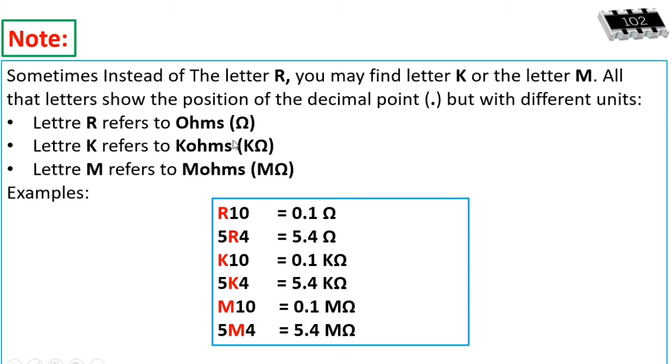Note: sometimes instead of the letter R, you may find the letter K or the letter M. All these letters show the position of the decimal point, but with different units. Letter R refers to ohms; letter K refers to kilohms; letter M refers to megaohms. For example, R10 = 0.1 ohm; 5R4 = 5.4 ohms; K10 = 0.1 kilohm; 5K4 = 5.4 kilohms.